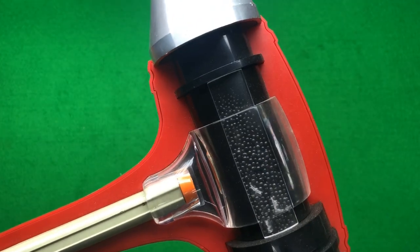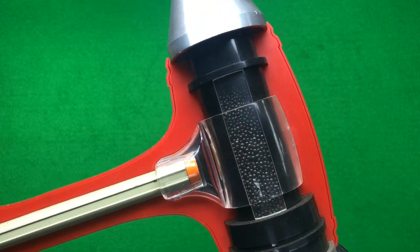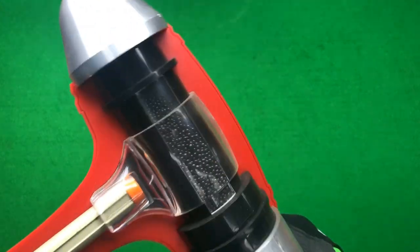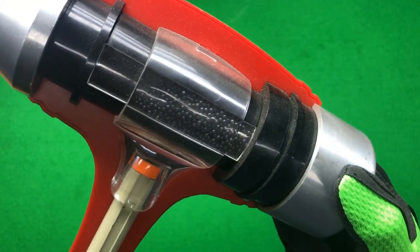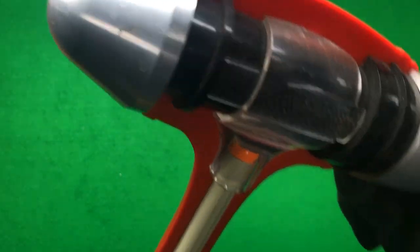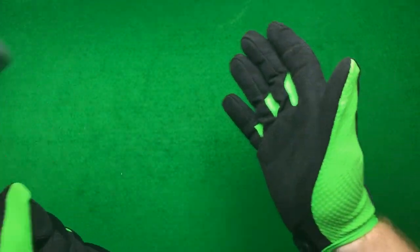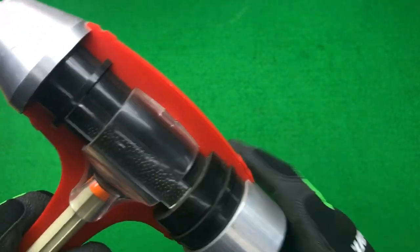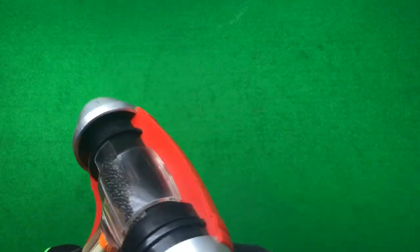The chap on the Snap-on truck wouldn't sell me this at first — it took a lot of persuading. Apparently you only get one as a Snap-on representative, just to demonstrate. He said, 'I can't afford to sell it to you because I sell about five hammers a week just by displaying it.' But basically as the hammer goes back all the shot goes to one side, and when you go forward the shot stops it and prevents any bounce back. It's quite a good little salesman sample, the old Snap-on hammer.